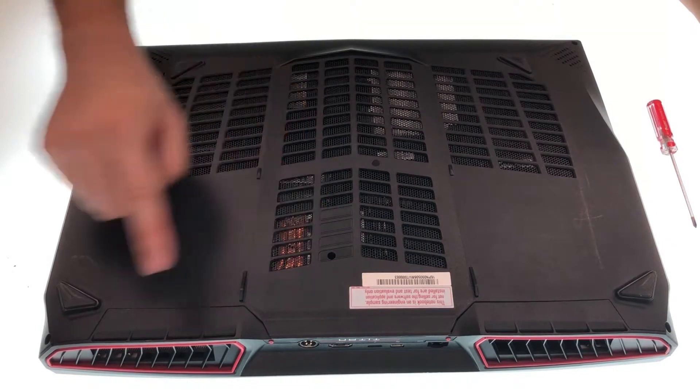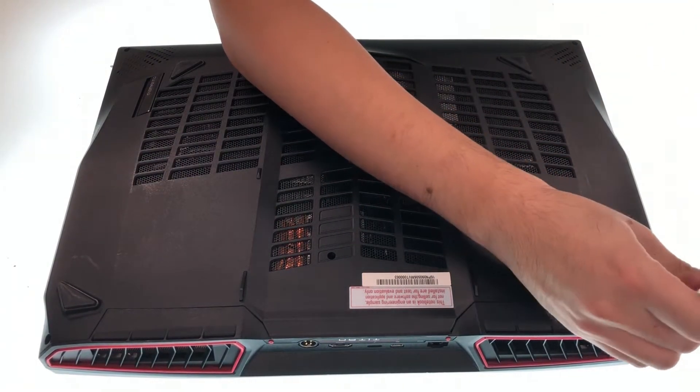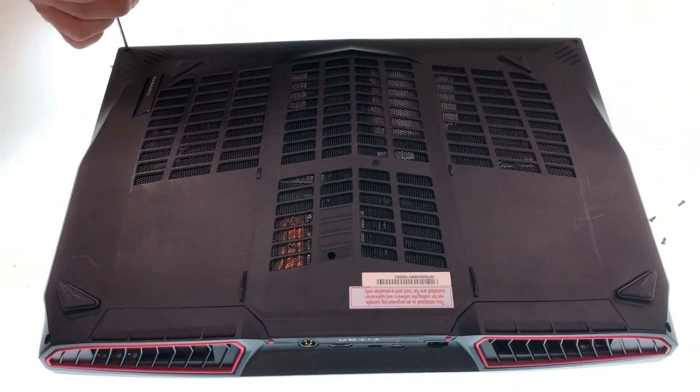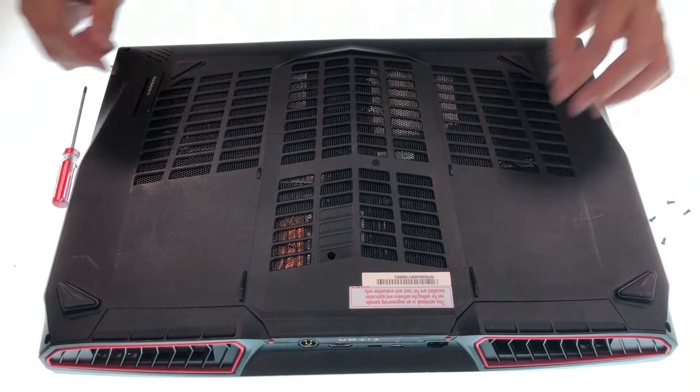First, you can see there are 5 folds on the cover and now we have to remove them all. After the folds are removed, we can take off the cover.